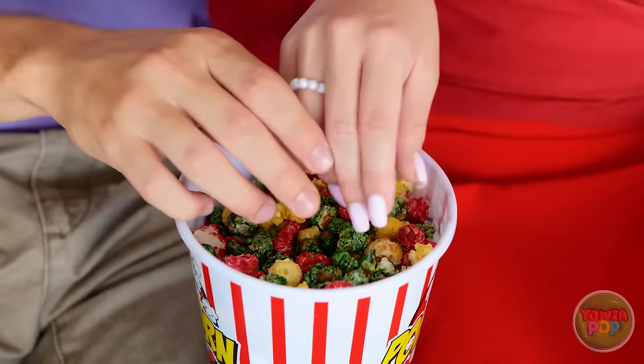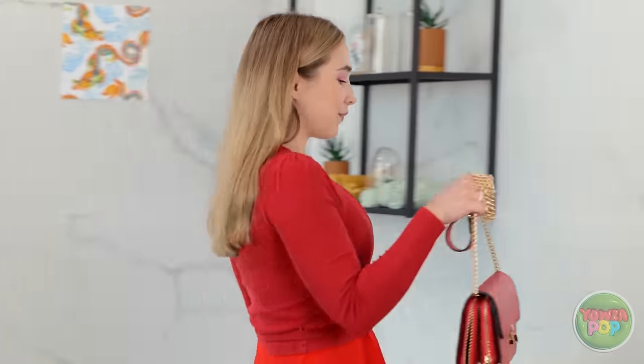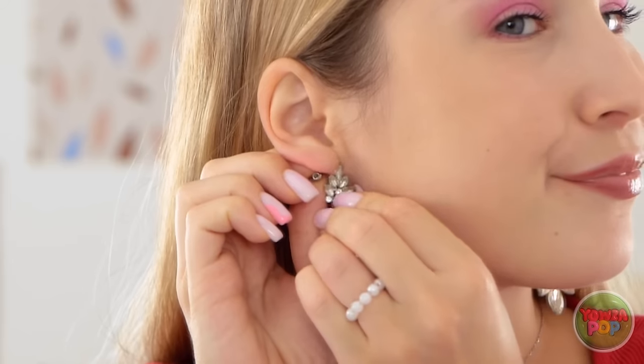Scary movie, huh? Sorry about that. I'll be right back. She totally digs me. Things are getting steamy in there. Wait — where are my earrings? Must have forgotten to put them on. There, now this looks way better.